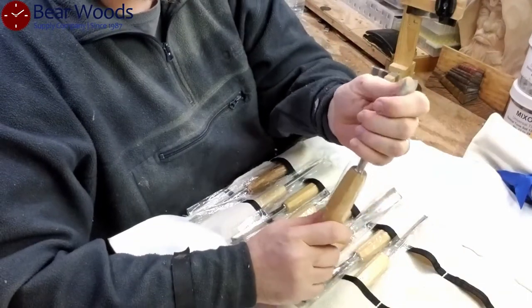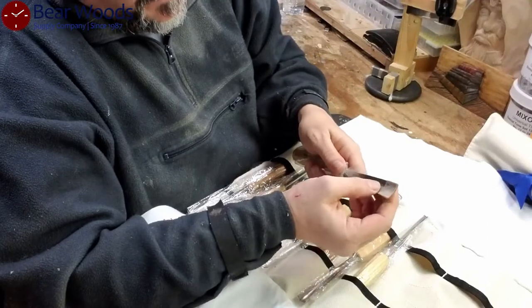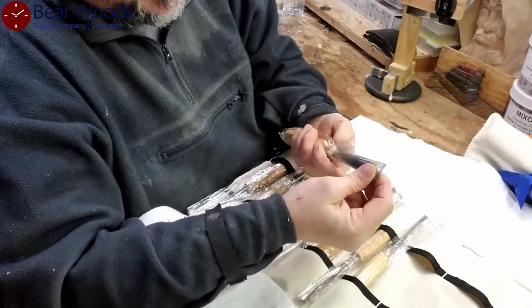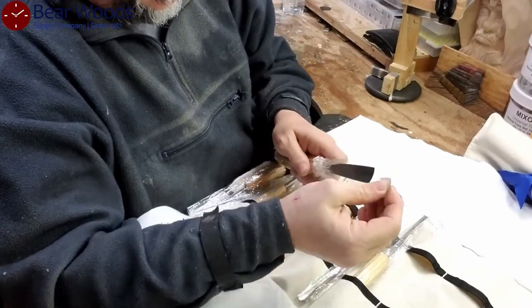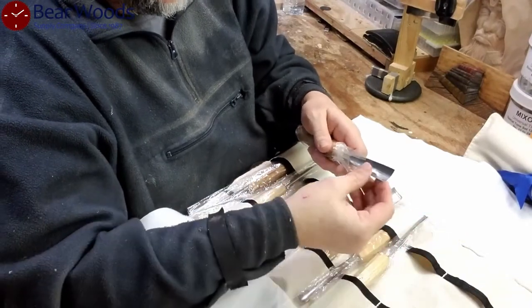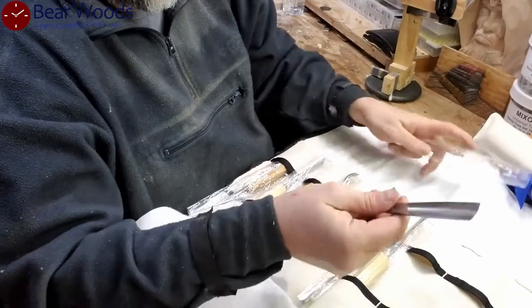Each one of these tools has a plastic dip — the blade was actually dipped in plastic; I thought it might be wax, but it's plastic. That's pretty cool. This is meant to further protect the tool from injuring yourself or damaging the tool. Very cool.